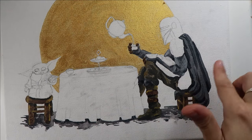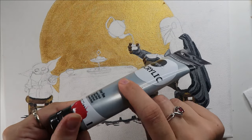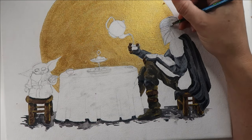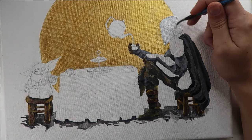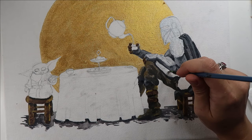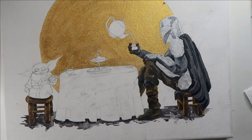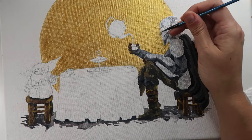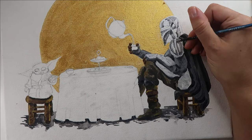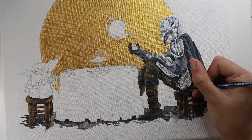Now that I have the majority of the Mandalorian colored in, I'm going to go ahead and switch to this metallic silver paint to do his fancy armor pieces. Unlike the gold where I did two coats to get a very high shine, high coverage metallic, I'm just going to do one thin coat over all of his armor pieces. Now that I have the silver metallic laid in, I'm going to go back in and do a little bit of shading and add some detail using the same sorts of grays and blacks I used on the rest of his outfit. And that finishes up the Mandalorian.